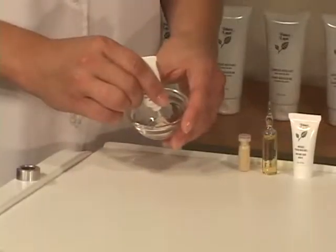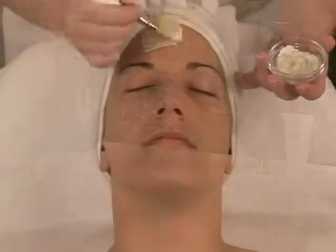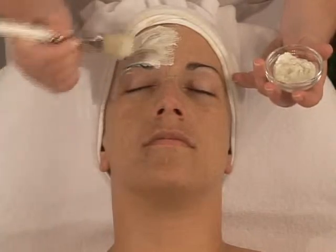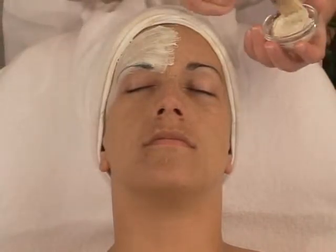Apply the Biolore mask over the first application. The mature skin and dehydrated skin Biolore masks may be applied to the eye contour, contrary to the oily skin mask due to its low pH.